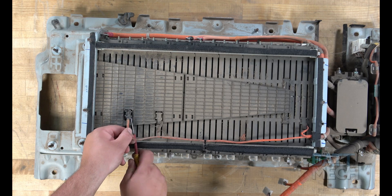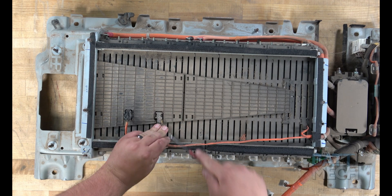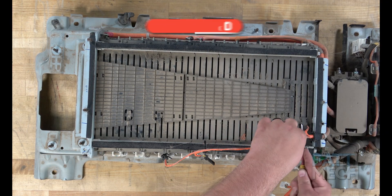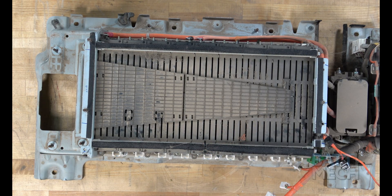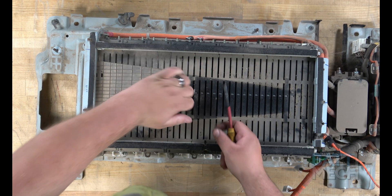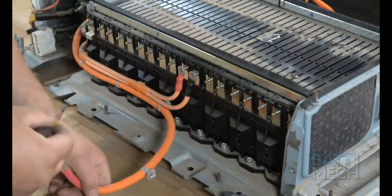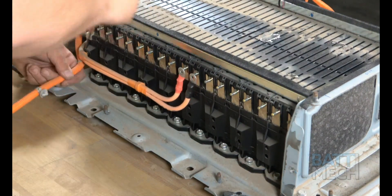Next, go ahead and remove the black plastic clips that hold the temperature sensor wires to the top of the battery modules. Then proceed by removing the two black plastic covers. After all of that is complete, find the clips that are holding the orange wires to this side of the modules. Once you've located these clips, you will unclip these orange wires from the side of the modules.